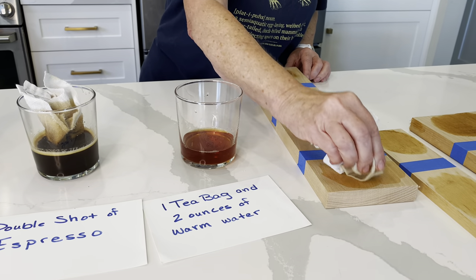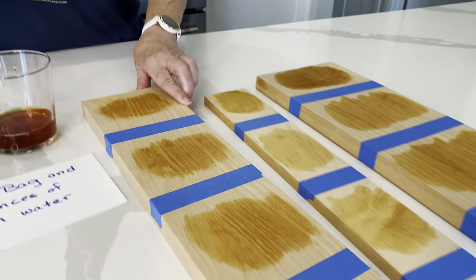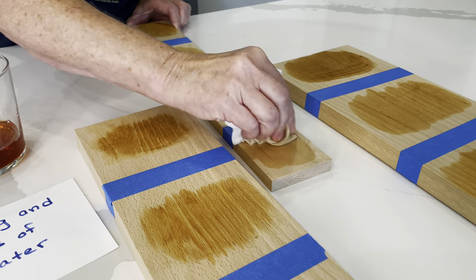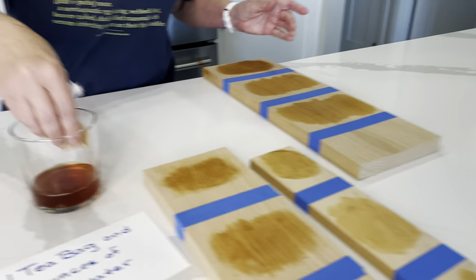For the fourth concentration, we'll try it on the beech, on the maple, and lastly on the ash.